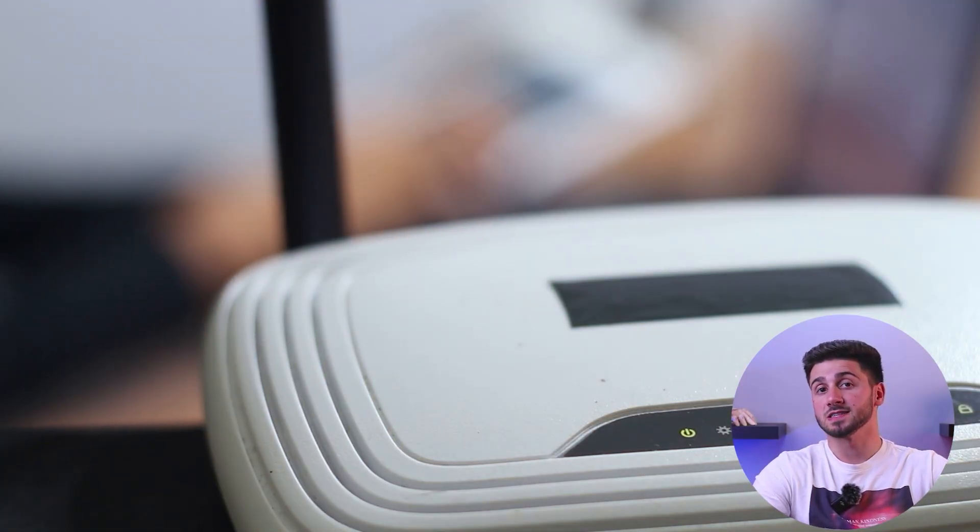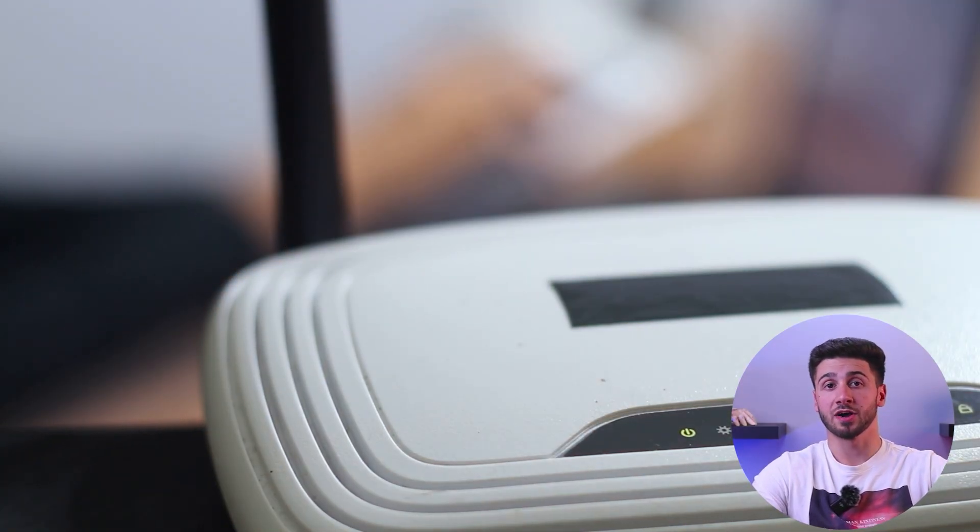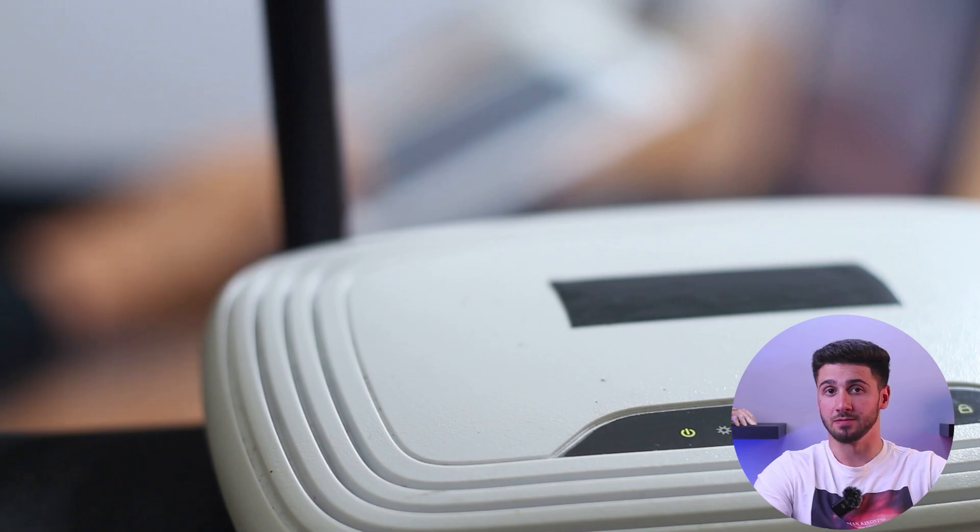The first method involves installing a VPN on your home router and connecting your Xbox to it. This essentially extends the VPN's protection to your gaming console and allows you to use a VPN on other devices connected to your home network.